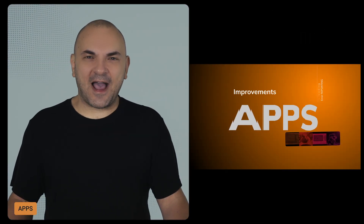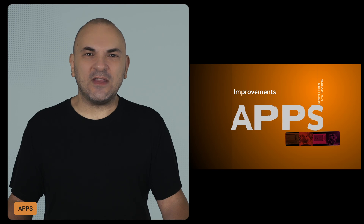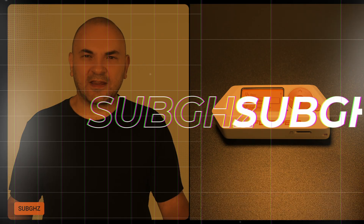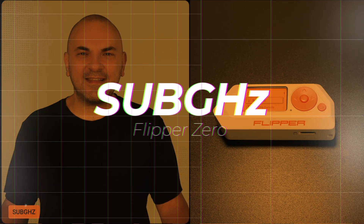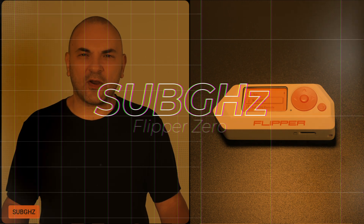All apps now have better file loading and error reporting, so you'll get clearer messages if something goes wrong when you're trying to load data. Sub-Gigahertz also saw various bug fixes and improvements, making it even more reliable for analyzing those wireless signals.